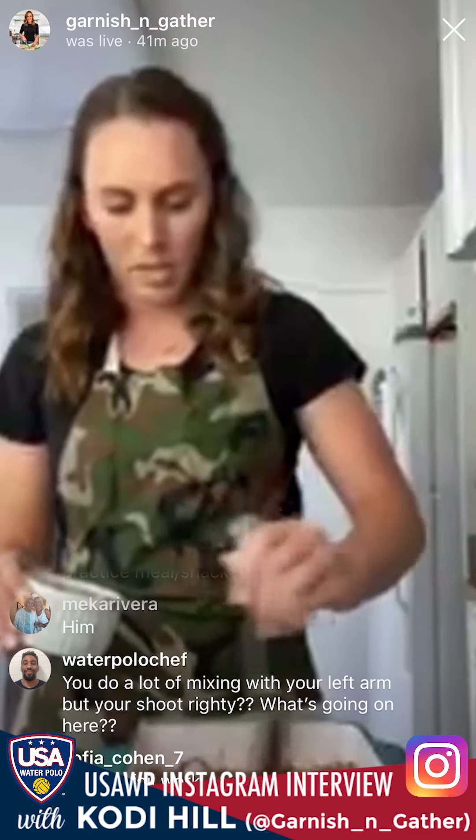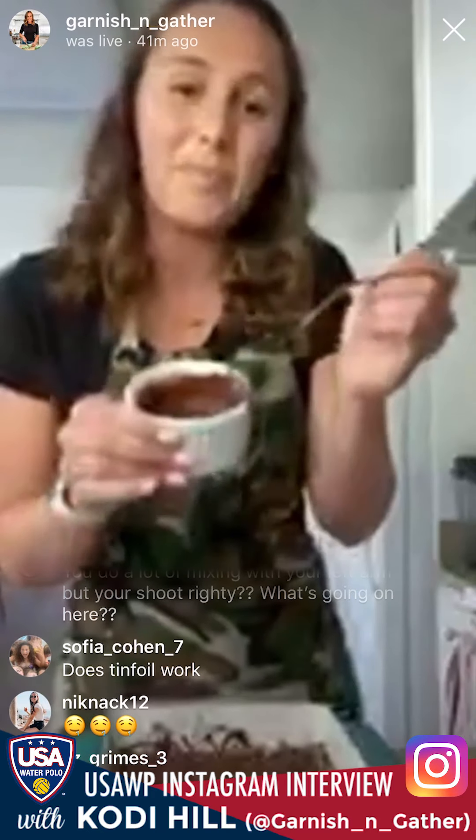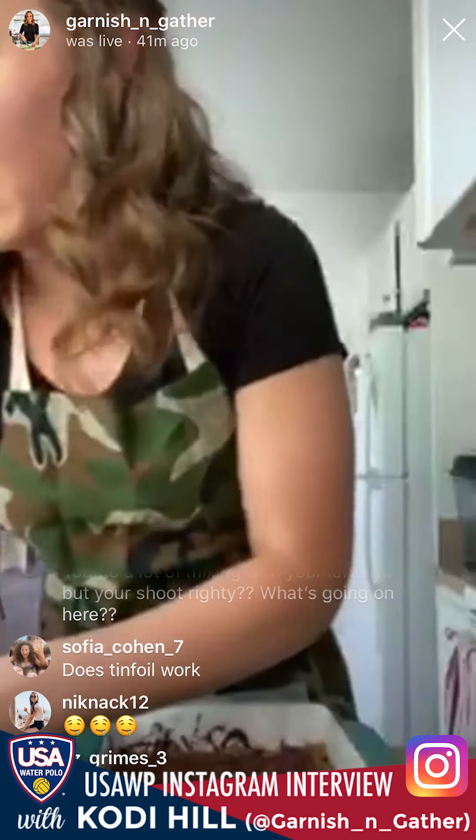Does tinfoil work instead of wax paper? I haven't personally tried it, but tinfoil should work as long as you rub some coconut oil on it so it's less sticky — let me know how it goes. If you have any leftover chocolate, it's a really good dipping sauce for fruit or cookies — that's why you make extra.